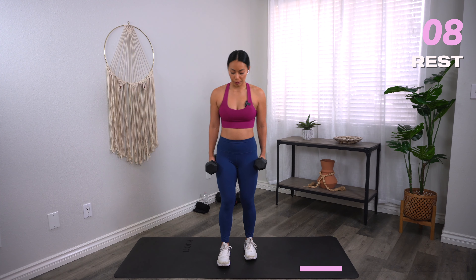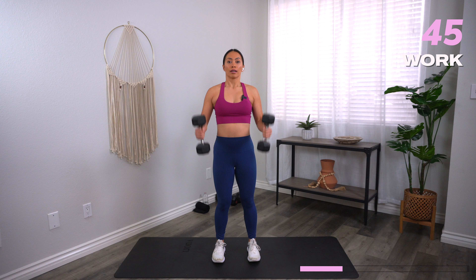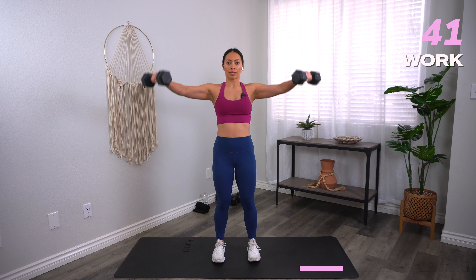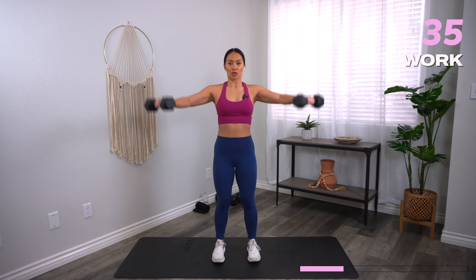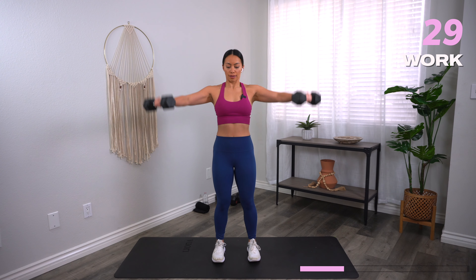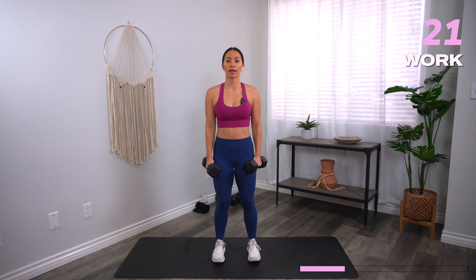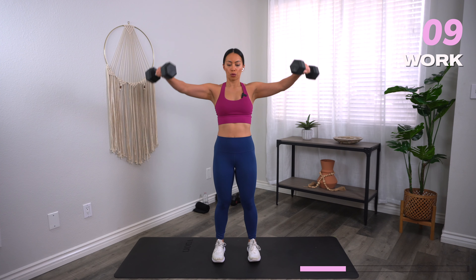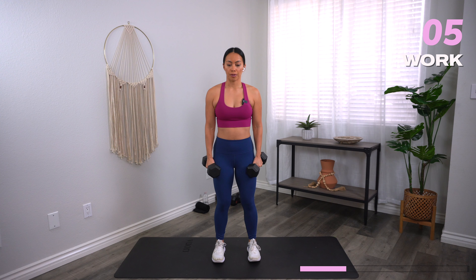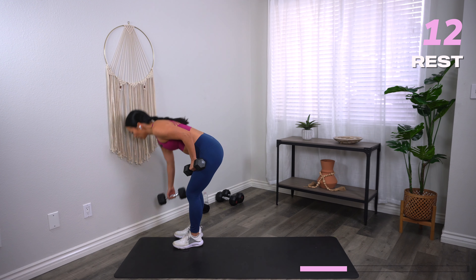Grab that dumbbell — we're going to go into hammer curls with a lateral raise. Hammer curl here, the lateral raise here. Time starts now. For the hammer curl, palms are facing in. For the lateral raise, come out to a T position. Try to relax the space between your shoulders and your ears. Keep the core tight — we don't want to hyperextend the elbow, small bend. Make sure that you can see those dumbbells in your peripheral vision. We're working on biceps and shoulders. And rest.